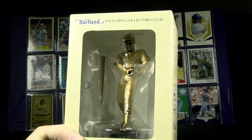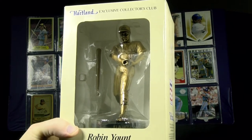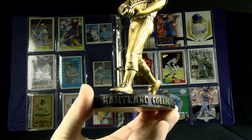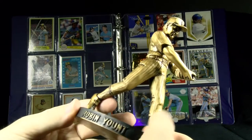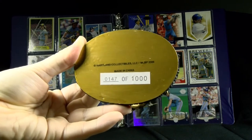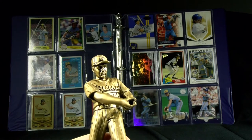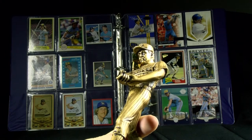2006 Heartland statue produced in conjunction with Major League Baseball, one of 1,000 that were made. Comes in the commemorative box through the Hall of Fame. I'll show you a cutaway of what the actual figure looks like — took it out of the box just because I love you guys. I'll show you some detail of the base and the number on the bottom. It comes with a removable bat, which is why he's in an odd position without the bat in hand. You can see the detail in the uniform and the cap.